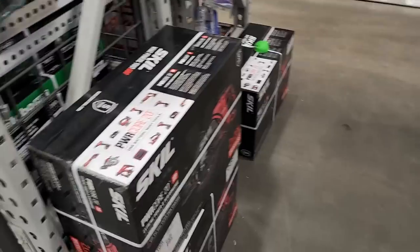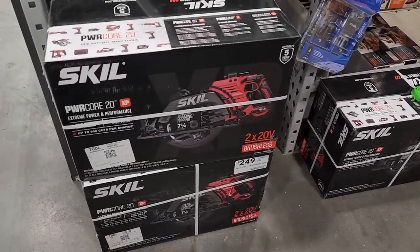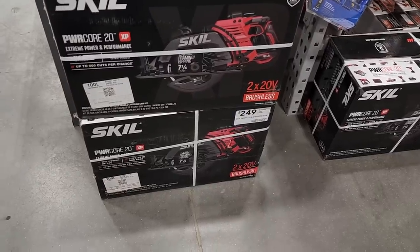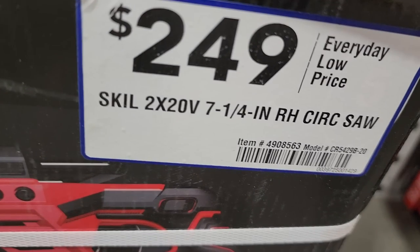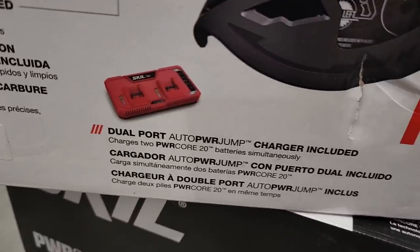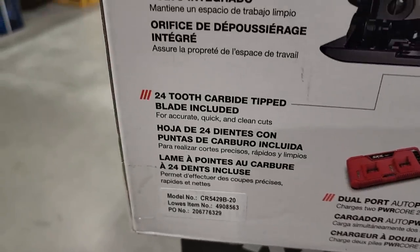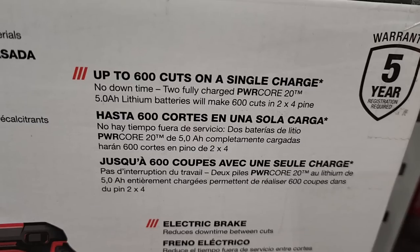Now you got the Skill rear-handle circular saw — corded, 20 by 20 times two — one of their newer rear-handle saws. Remember, Skill Saw and Skill are two different brands and they market differently. This does come with a dual-port charger and two batteries, a 24-tooth carbide-tipped blade, an integrated dust port, up to 600 cuts on a single charge, and a five-year warranty.